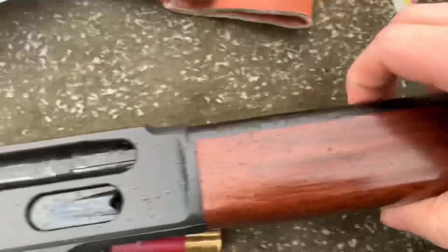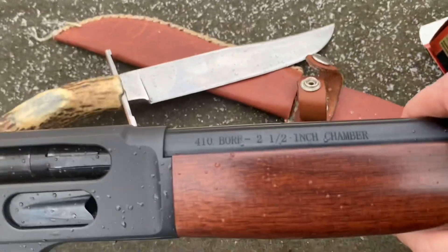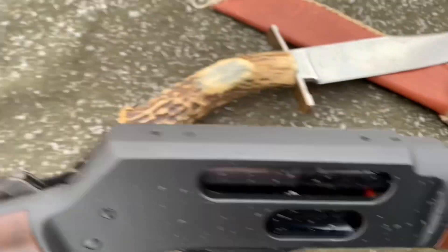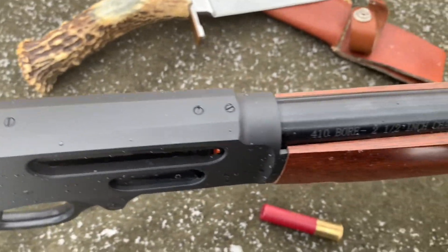Be safe. It does come from the factory with the ability to put sling points on it, which is really cool. This thing would make a hell of a backpacking gun. It's a smooth bore — it comes with a full Invector choke straight from the factory.